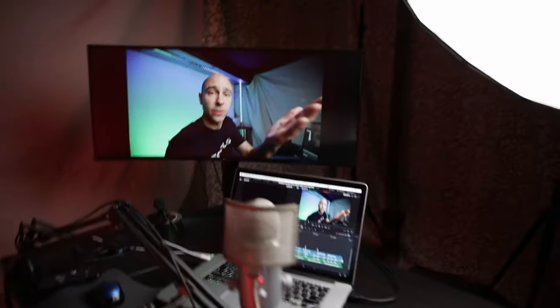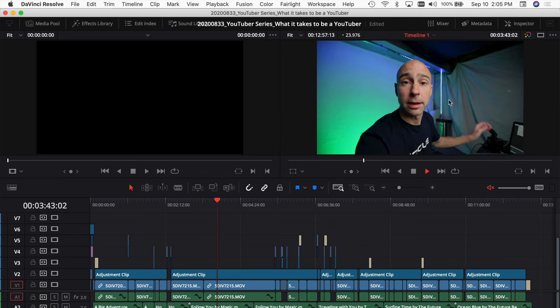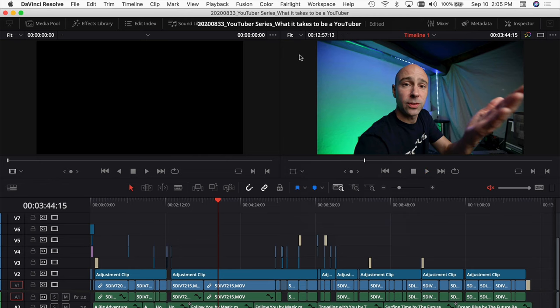If I go ahead and click on the LG Ultrawide, it'll automatically send the signal out to my ultrawide screen. Now I can watch my video and see it nice and clean in the window, and see how it's looking as I'm working on my edit.